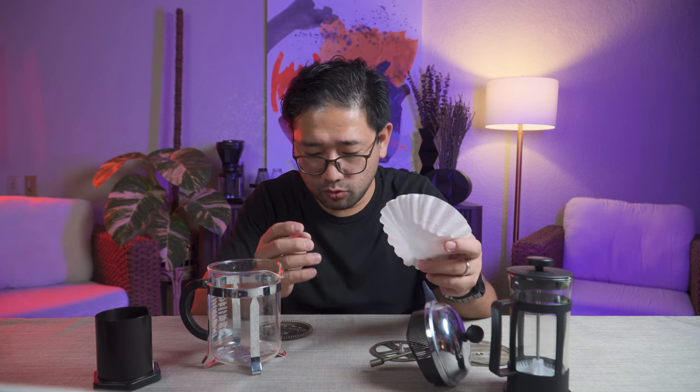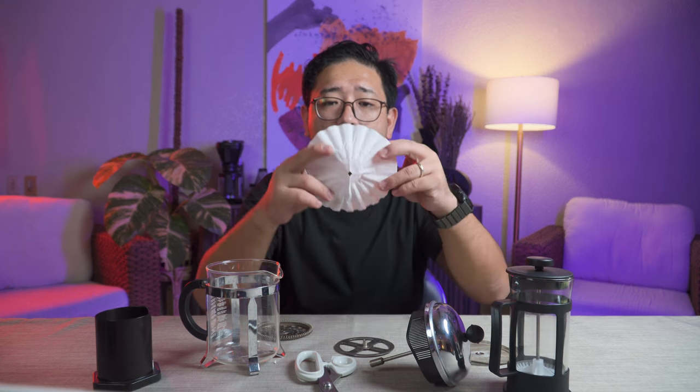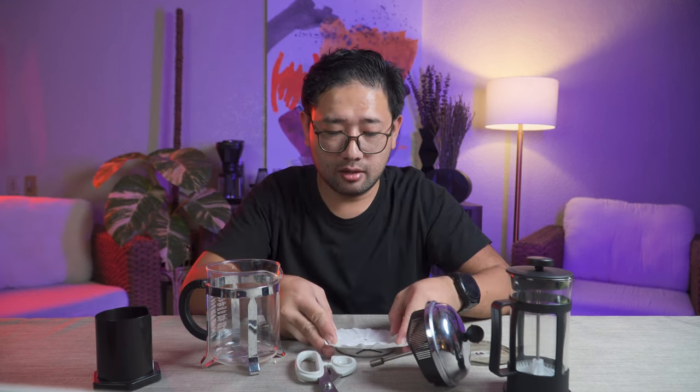To get the center of your round paper filter, you just fold it in half, then fold it in half again, and the tip of the triangle is your center. Then you can cut just a little bit off the tip, and you have a hole right in the middle. I think this is going to work well.